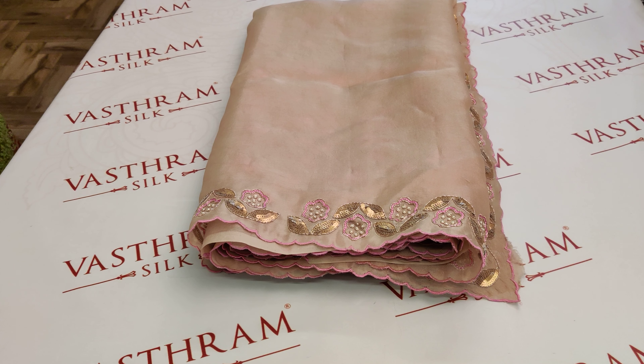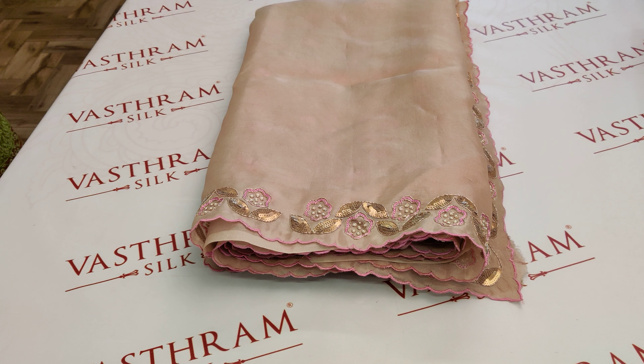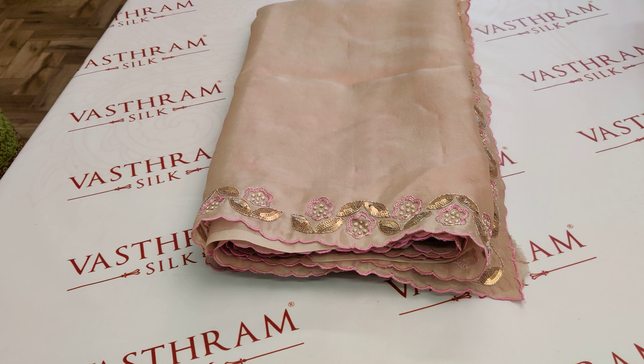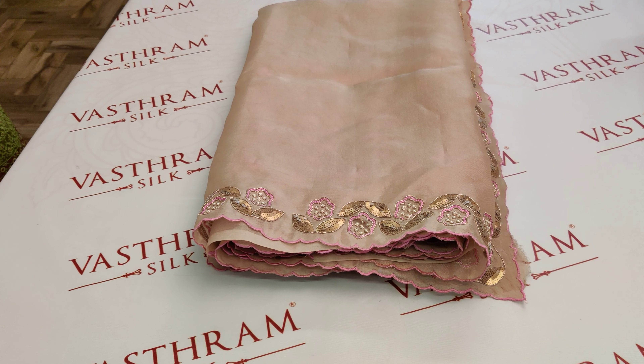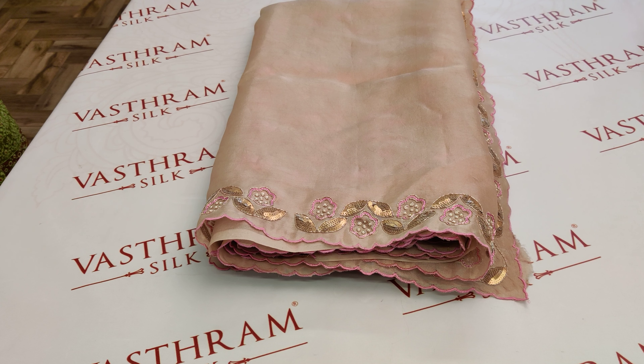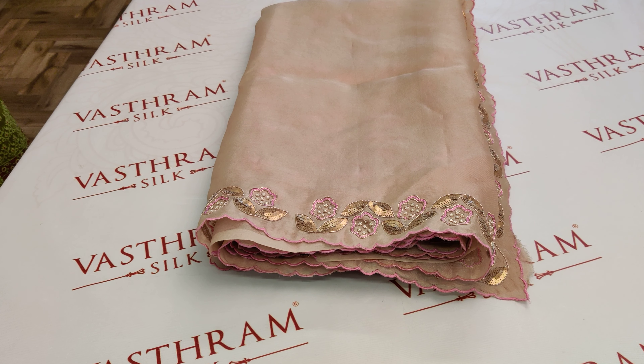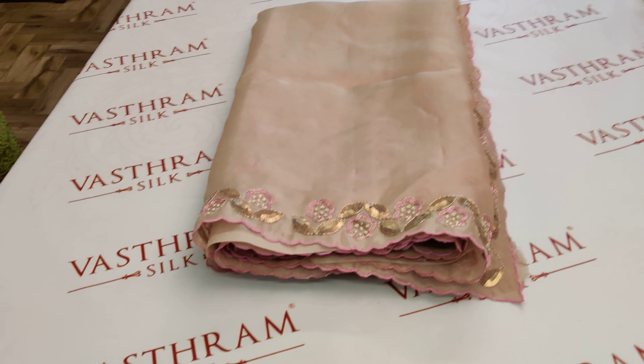Here comes our organza saree today. Let's open up this beautiful saree — this is a nice pure organza with sequins work done, completely hand-woven. This is priced at 21,500. Last time we had a lighter tone of this; now I've made it with a darker tone of beige. Those who got it last time would have really enjoyed the color combination. This is something very interesting.